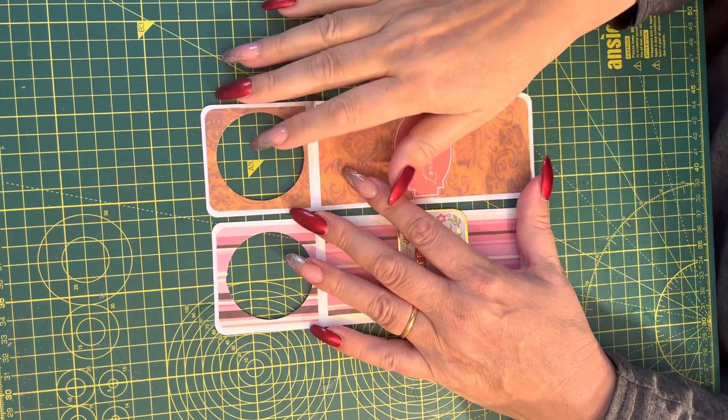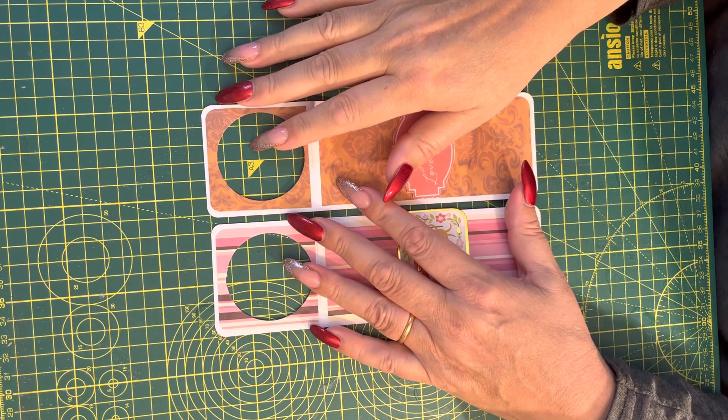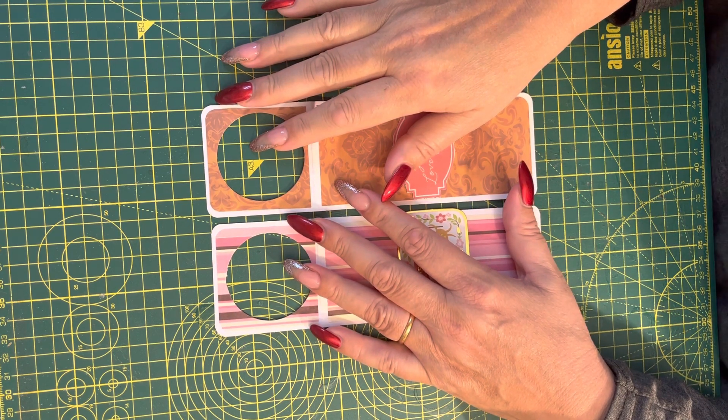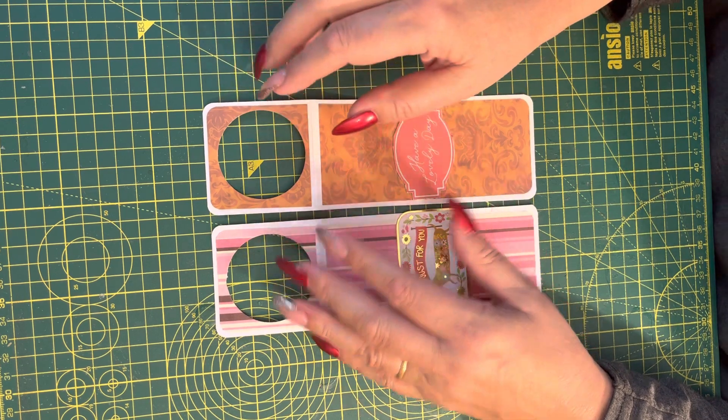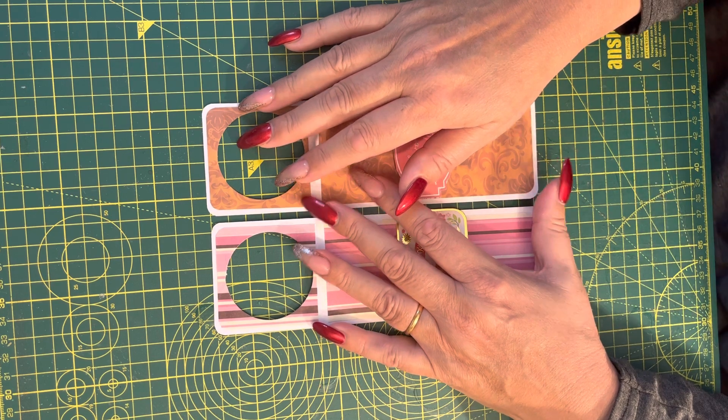Hi everyone, it's Hilary from Pink Bubble Cards here. Welcome back to my craft room. If you're new here, welcome. And if you're returning, thank you. If you enjoy paper crafts, please consider subscribing and please click the like button below.